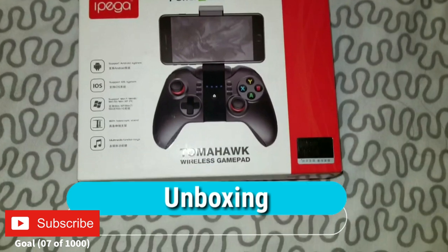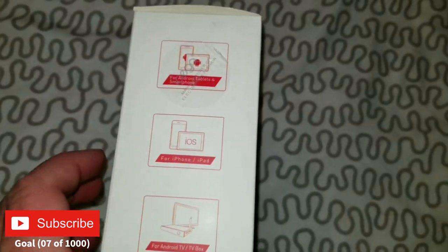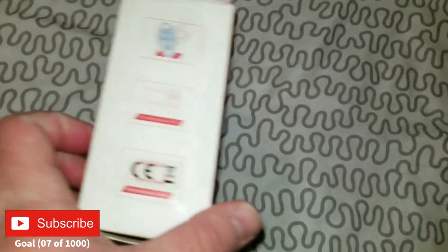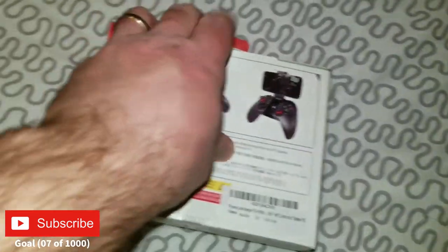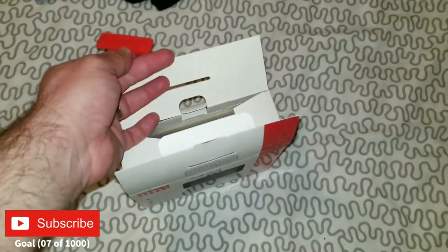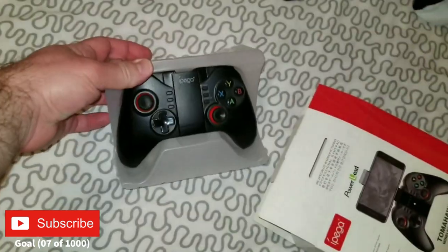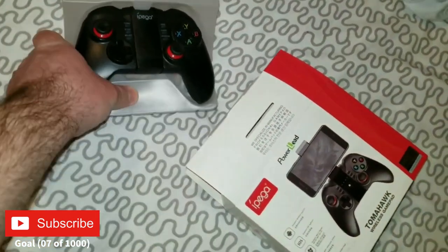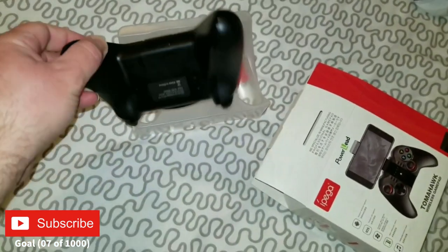This is the Tomahawk wireless gamepad made by Pega. This is the packaging it comes in — I got this on Amazon. Let's open it up. It doesn't even come with plastic wrap, and it didn't even wrap it up. That's it — no plastic, no nothing. It doesn't even come with a USB charging cable.